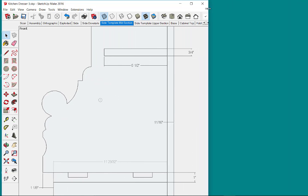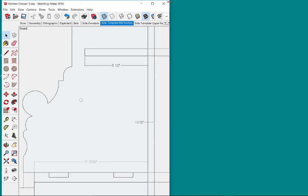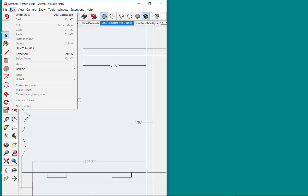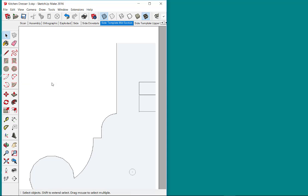I'm going to reduce the size of the screen and try to fill the screen area with the area of interest for the template. I'm in parallel projection and I want to go to File and Print Preview.